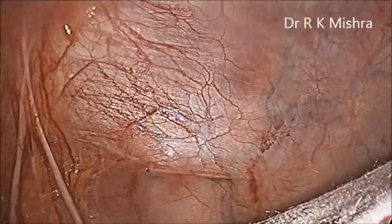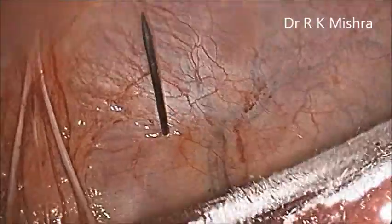Now we will fold it like a sari — like a cigarette fold, like pleated. Then we will hold it with one big long-jaw artery forcep and push it in. And here it goes — this is the mesh inside.